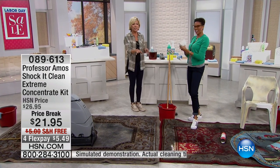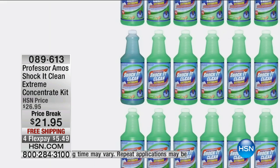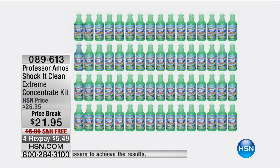The carpet thing blows your mind. But you're buying one concentrated bottle that makes 32. You're paying $21.95 — for 32 bottles of cleaning solution, we can do the math. It's 68 cents a bottle.